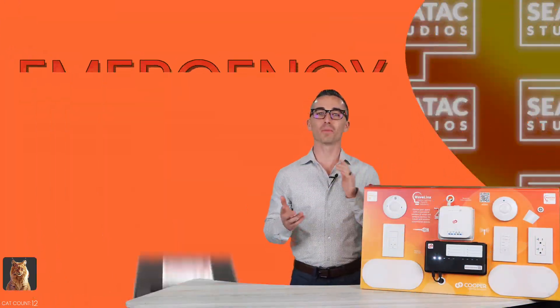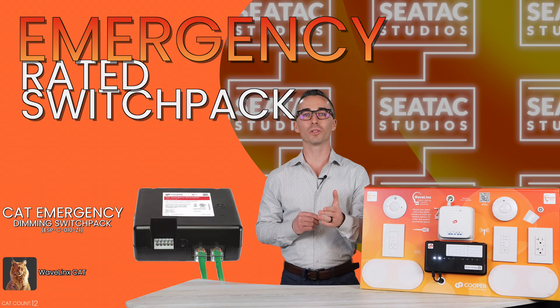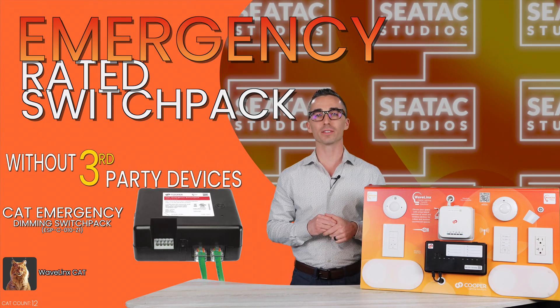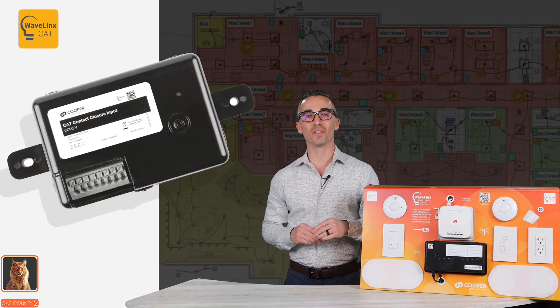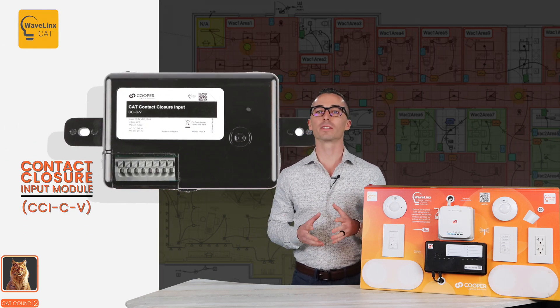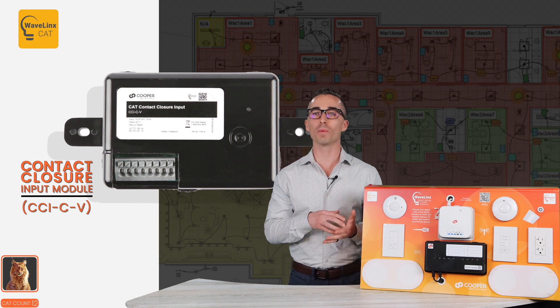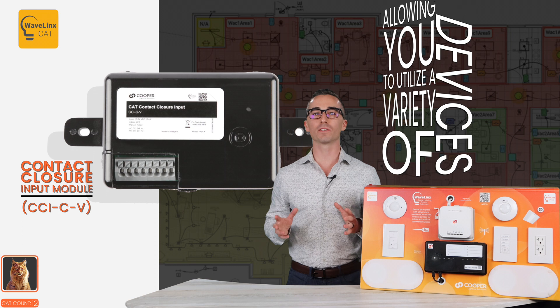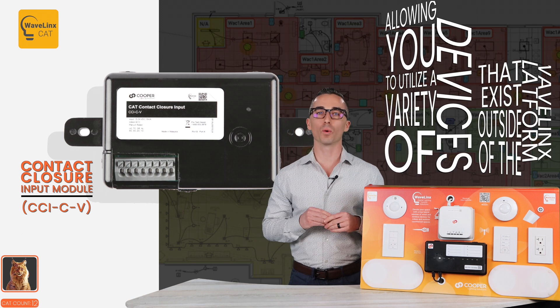The first one we'll talk about is the emergency rated switch pack, allowing you to meet UL924 requirements without having to add third-party devices. Another noteworthy device is the contact closure input module, which behaves as an input device that detects a maintained or momentary dry contact closure switch, allowing you to utilize a variety of devices that exist outside of the Wavelinks platform.